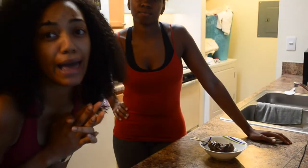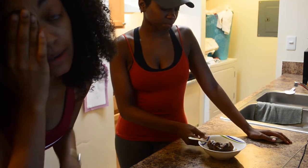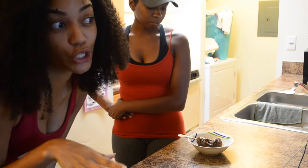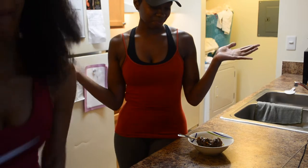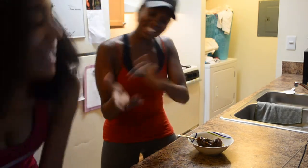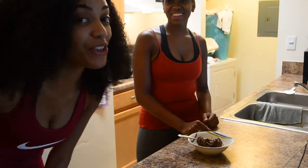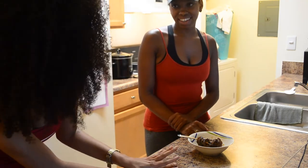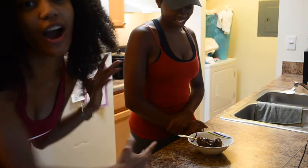I still have the oxtails cooking because I just put rice inside the rice cooker, so I'm waiting for that to finish. My friend Christina is here and she wants to try my oxtails — she's always on me about them. So y'all are going to get an honest opinion from somebody who's had oxtails before, so she knows how they're supposed to taste.